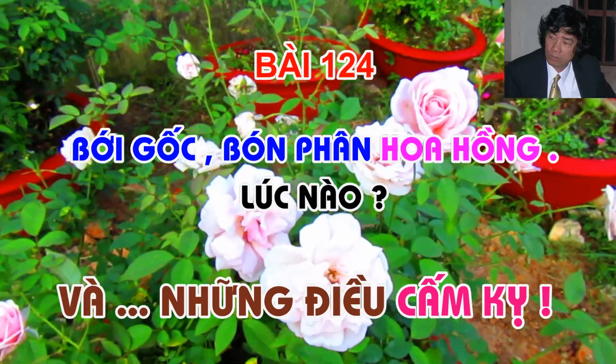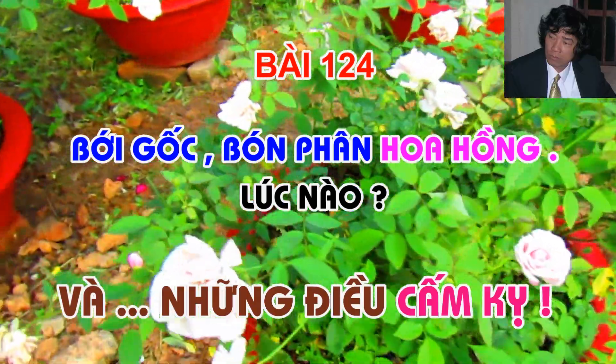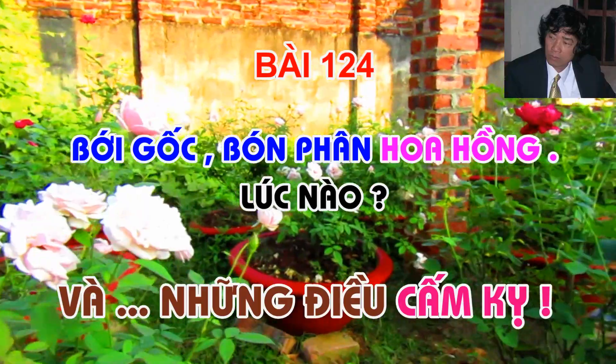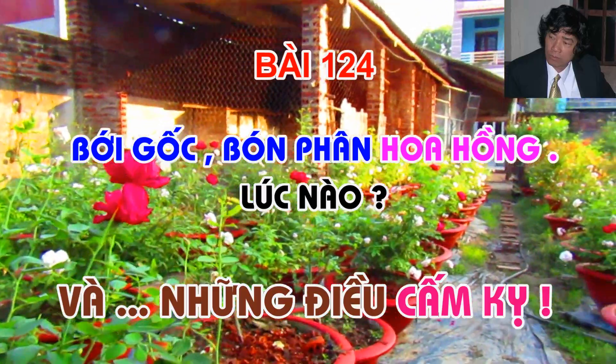Thưa các bạn, có rất nhiều loài cây trồng phải bới gốc bón phân khi muốn thúc đẩy sự tăng trưởng mạnh mẽ trong một thời gian nhất định. Cho nên trong canh tác hay chăm sóc cây trồng, bón phân bổ sung cho đất là việc các bạn nên làm thường xuyên.